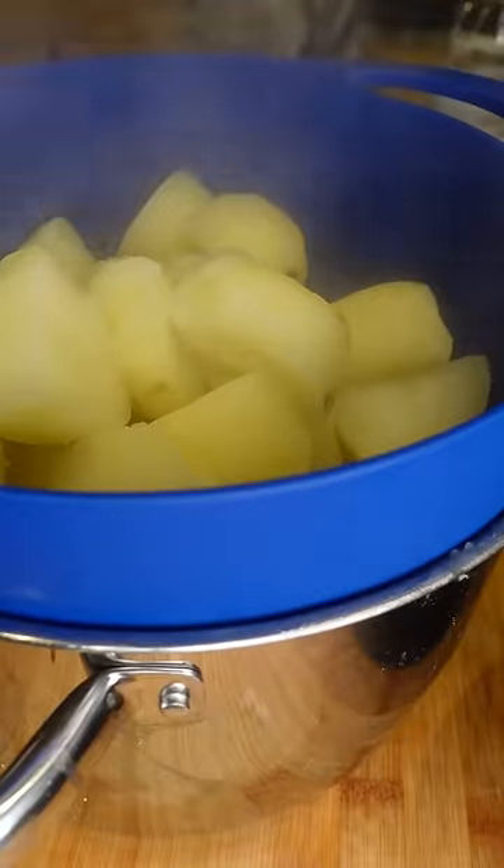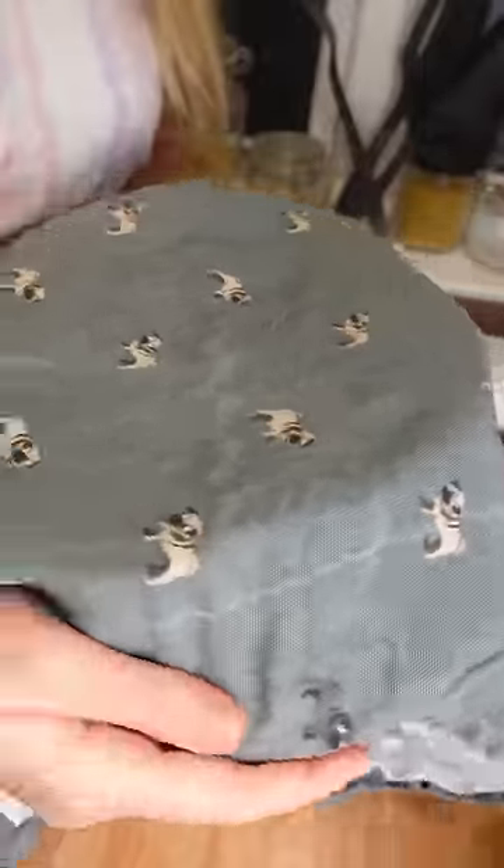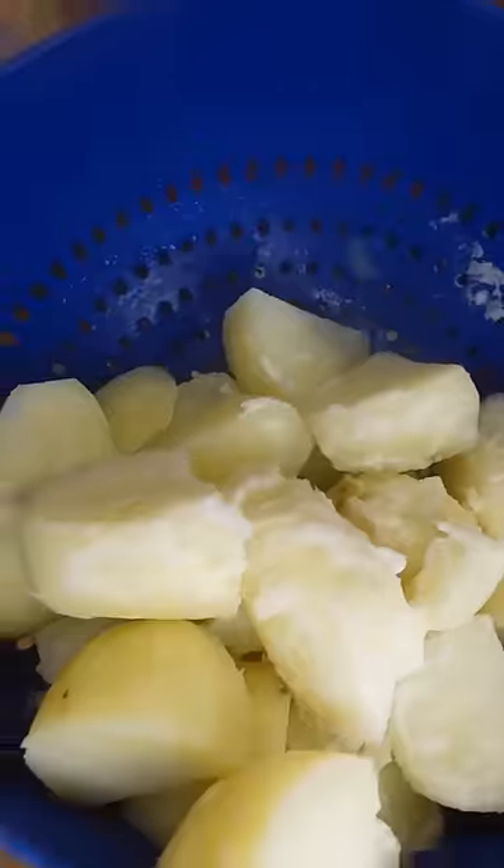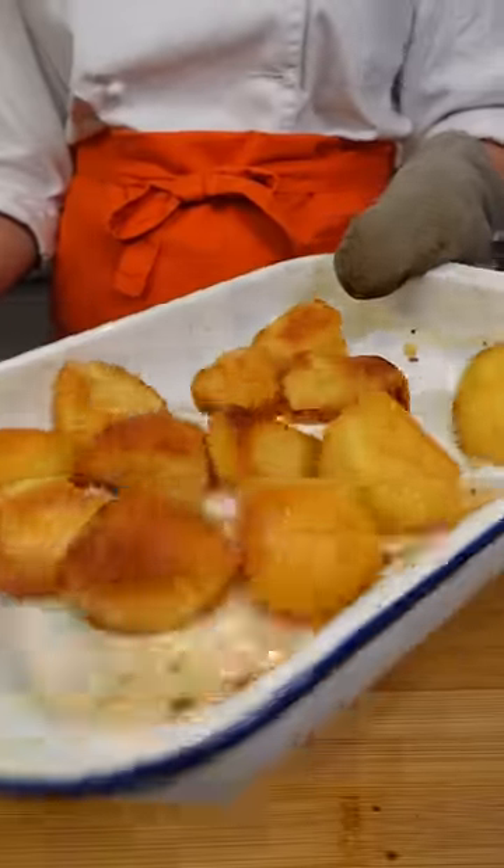Drain into a colander, then put the colander back over the pan you've just used and place a tea towel over it. Put that back onto the hob with no heat and leave it for about 10 to 15 minutes until they are dry and fluffy. This is the only and best way to get extra crispy, fluffy roast potatoes.